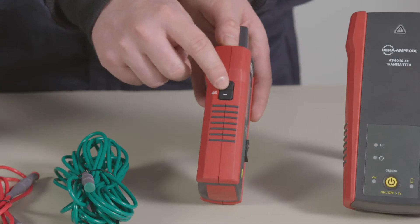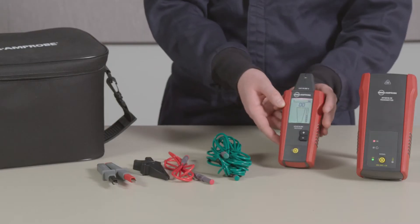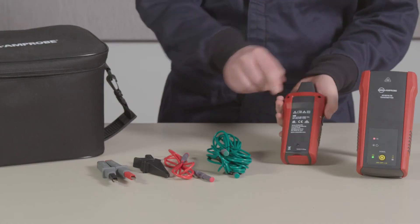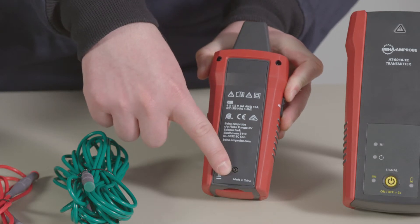On the side, you'll find a volume adjustment button to control the volume of the speaker — all in a sturdy ergonomic form factor. The receiver is powered by four AA batteries, which will need to be installed by the user.